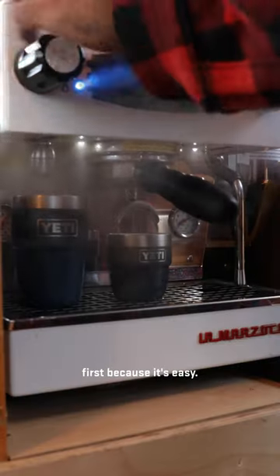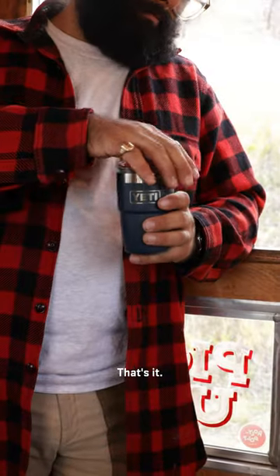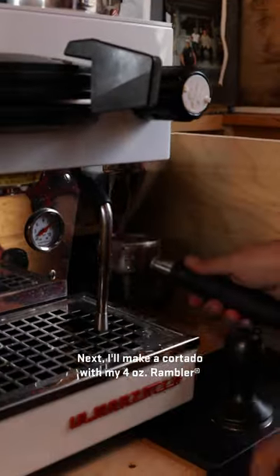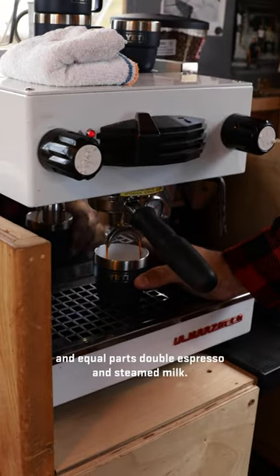My Americano is going first because it's easy. It's just double espresso and hot water. That's it. Next I'll make a Cortado with my 4-ounce Brambler and equal parts of double espresso and steamed milk.